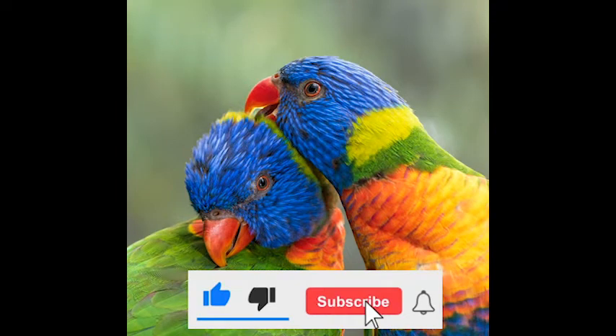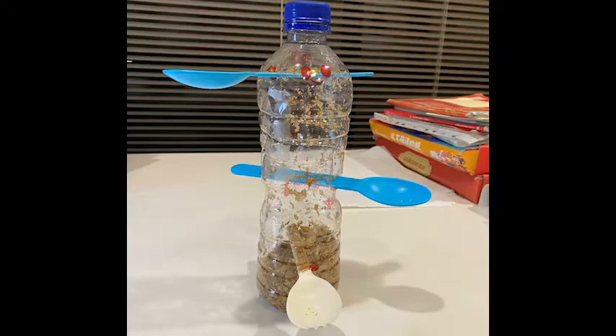Hey everybody! Welcome back to the Bird Buddies channel, where today we'll be showing you how to make your own DIY bird feeders with sustainable materials.